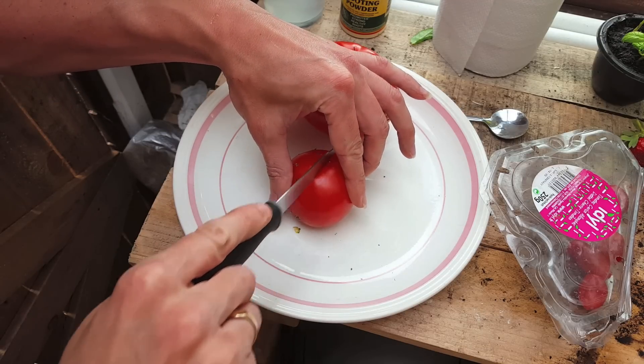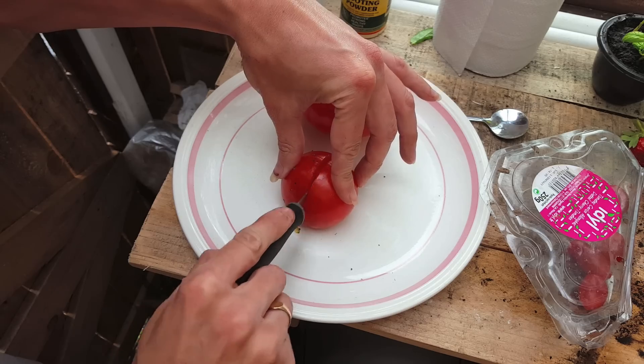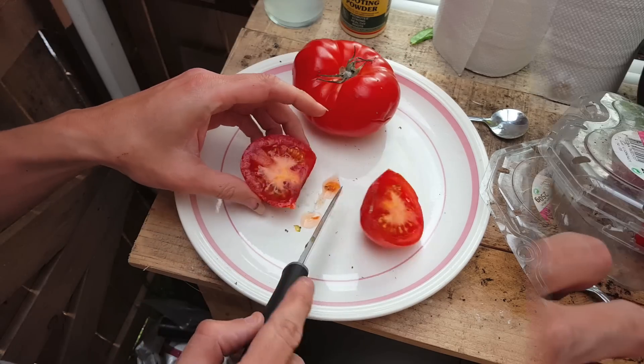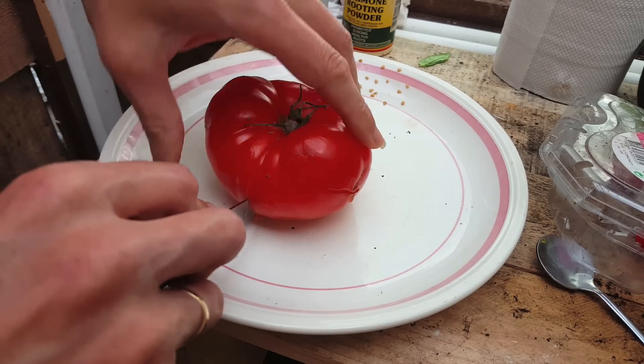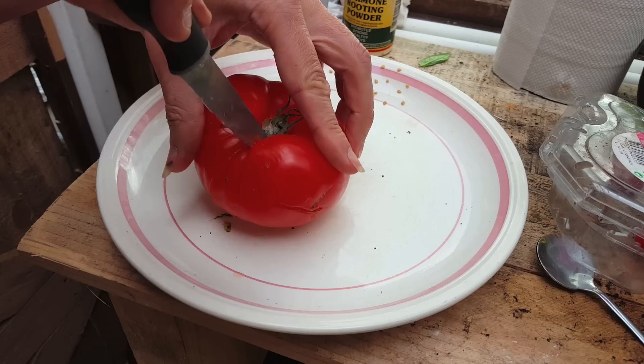For regular tomatoes it's fairly simple — you just cut them down the centre. You can do the same thing with beef tomatoes, but they tend to have way more seeds, so I'm just going to cut out a small section.